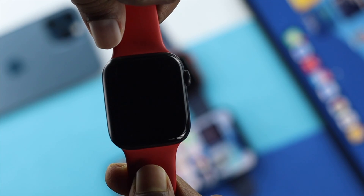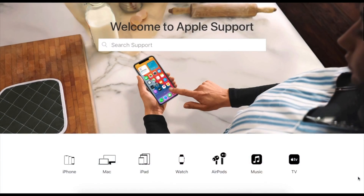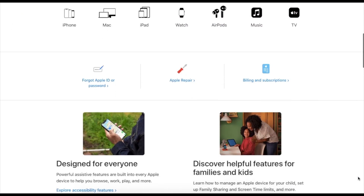If none of this works, that could mean something is going wrong with your Apple Watch hardware. In that case, take your Apple Watch to AppleCare and hopefully they will solve your problem for you.